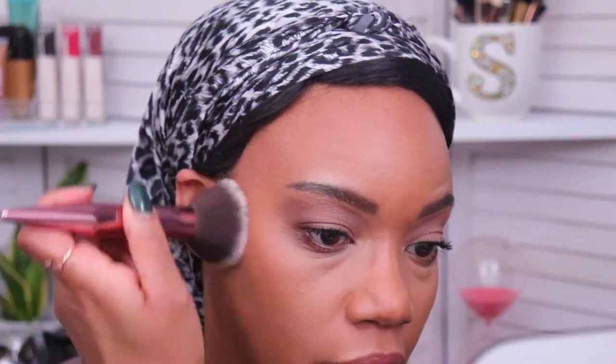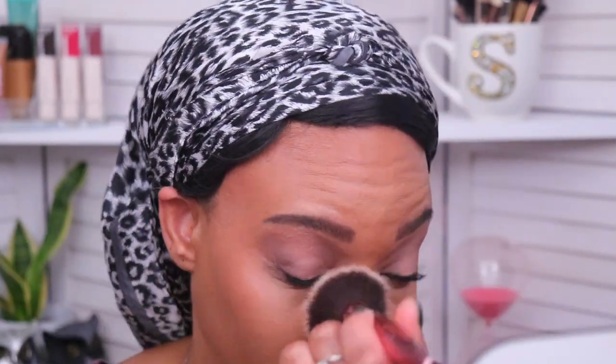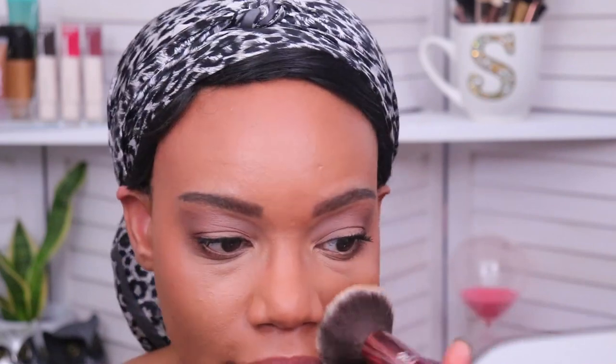I applied a good amount of liquids and creams on top of the powder foundation, so I'm taking some more on a fluffy brush to set the liquids and creams on my face. I'm putting this on top of my blush and bronzer — not setting the whole face since the rest already has powder. I'm putting a little right here because I dragged my concealer down a bit, so just applying it in areas where I have liquid or cream on top of the powder foundation.